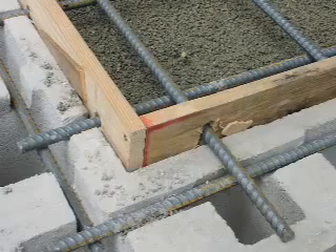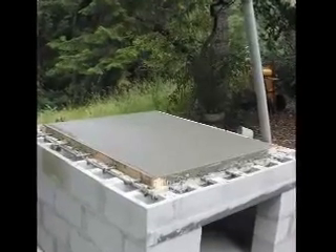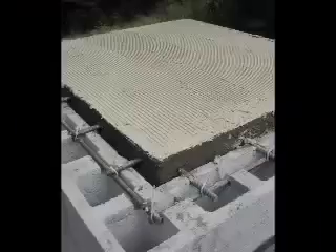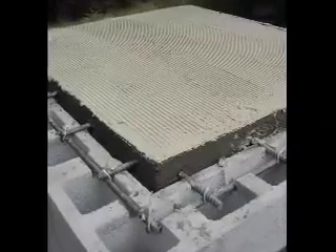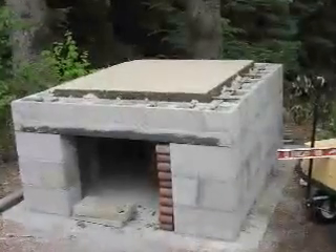Cement is poured and the wood is removed. A clay base for the oven floor is put down. I used fire bricks for the oven floor — they are put on the fire clay base.